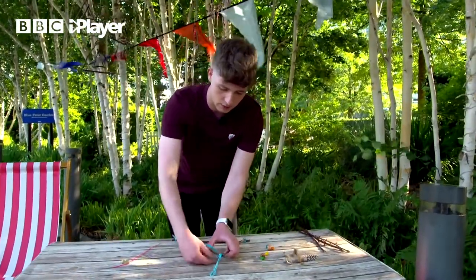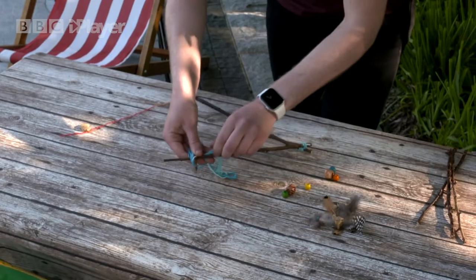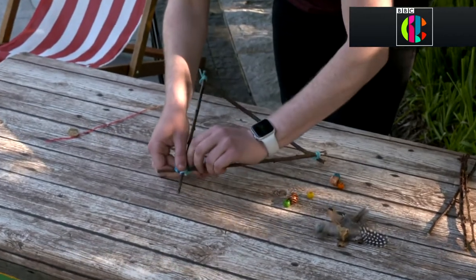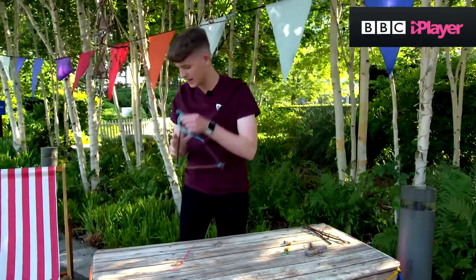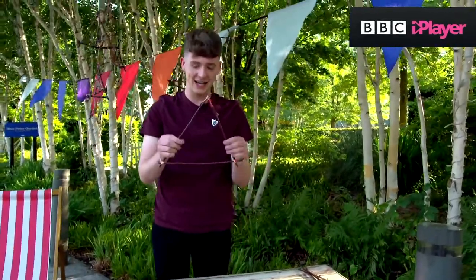It can be quite fiddly, and you guys have more time than me, so don't mind my fingers and thumbs. Just tie it around like that, make sure it's nice and tight, and you should end up with something a lot neater, like this.